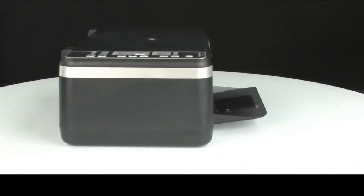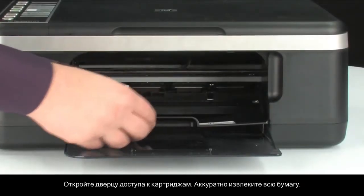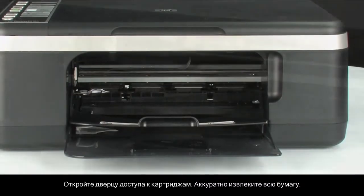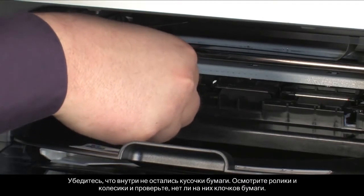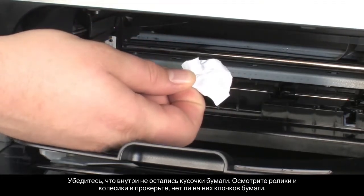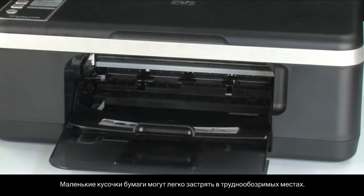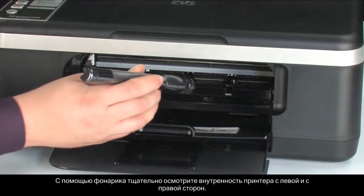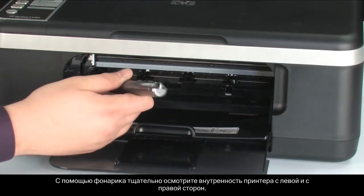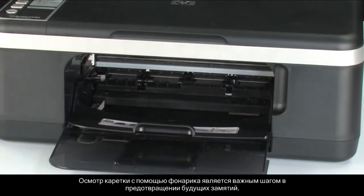Turn to the front again. Open the cartridge access door. Carefully remove any paper you see. Make sure you get all the small pieces that might tear off. Check the rollers and wheels for any remaining pieces of paper — you must remove all scraps to prevent future paper jams. Small pieces of paper can easily stick in places that are difficult to see. Use a flashlight to thoroughly search left and right inside the printer. Searching the carriage path with the flashlight is an important step in preventing future jams.